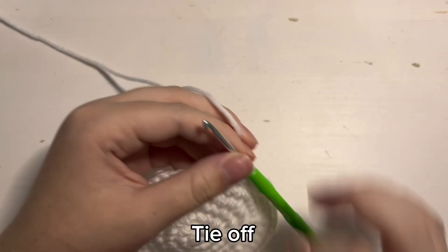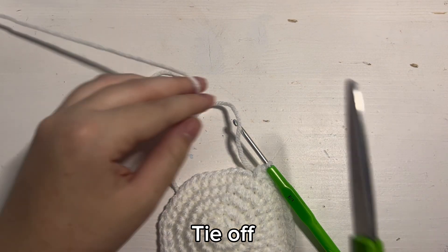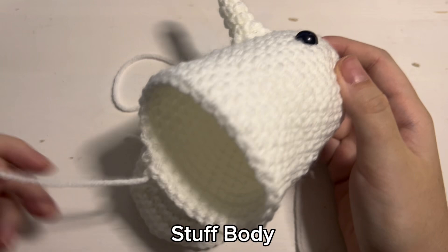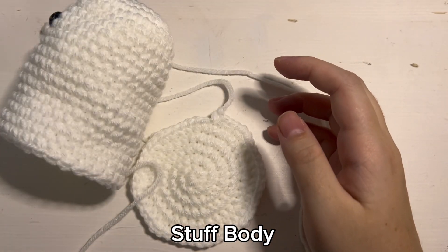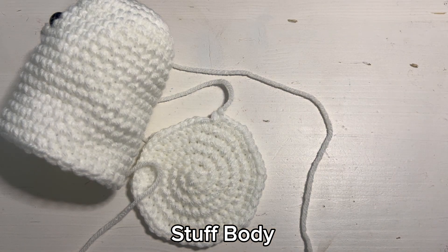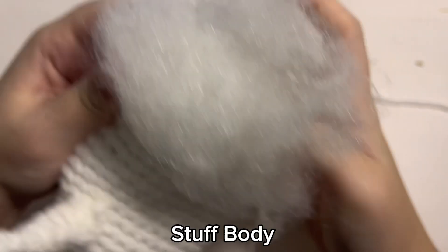Take out the stitch marker and then cut off a long tail so you can sew the bottom onto the body. Grab the body and then you are going to lightly stuff it. You don't want to stuff it too much or else it will look a little weird, but just lightly stuff it. And then once we are almost done sewing on the bottom, we can stuff it a little bit more if needed.